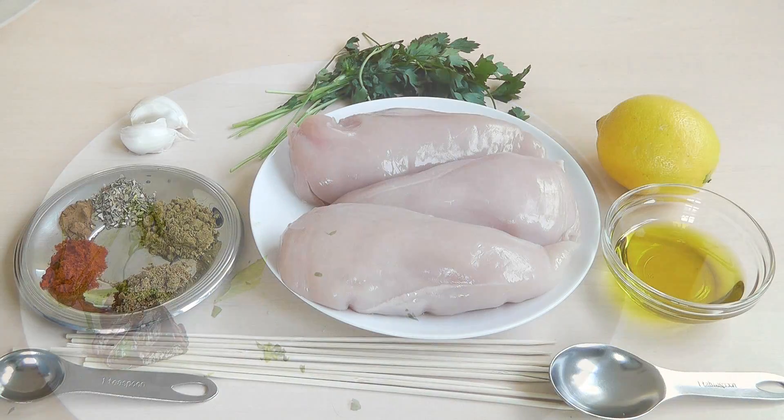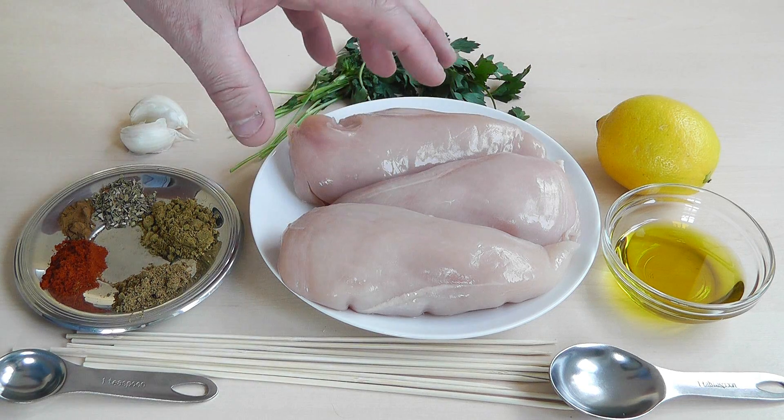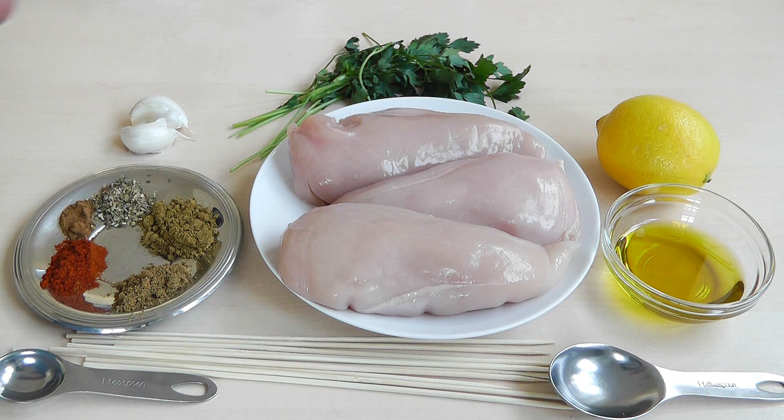Now for making up these chicken kebabs, I'm just going to go through the ingredients I'm going to use. I'm going to be using chicken breast — I've got roughly about half a kilo, so about 1.1 pound in old money.